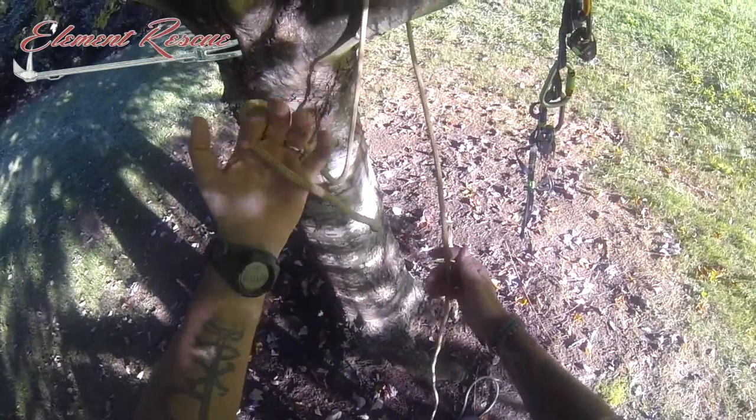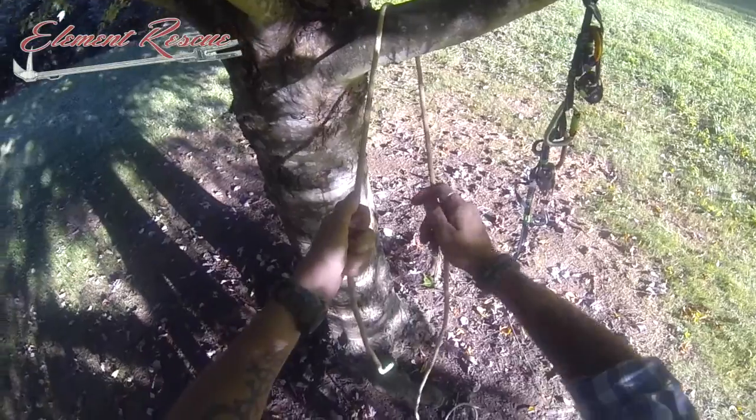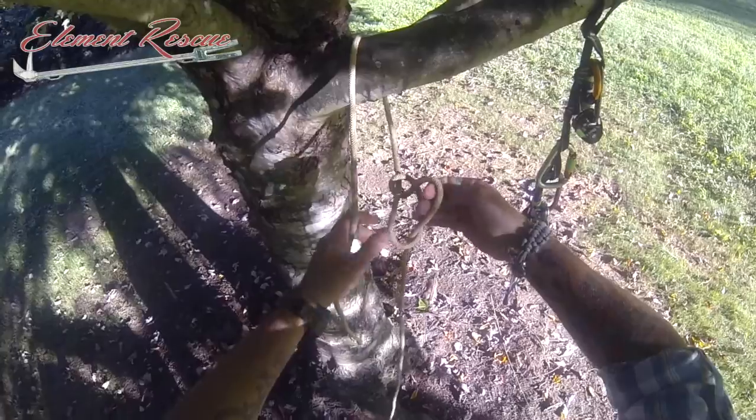You're going to get yourself an extra rope. The end of this is going to be the tail over the side of this, just as we did before — the palm faces away from us — flip that around, bring that up.